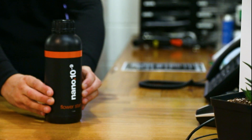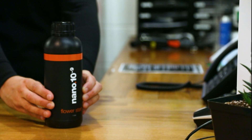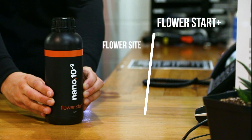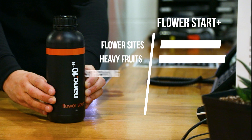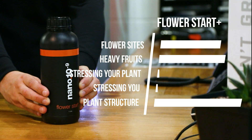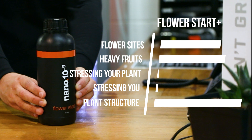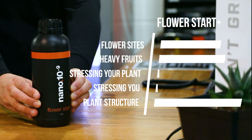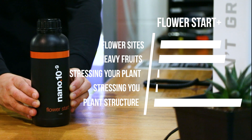Start using Flower Start Plus a week before you switch to a 12-12 light cycle. It'll kick-start your plants into the bloom phase and increase their resistance to stress. It contains a healthy supply of boron nanoparticles, which regulate the uptake of calcium, helping to develop plants' cell structures. Most importantly, Flower Start Plus increases the number of flower sites, which raises the potential for fruit production further down the line.